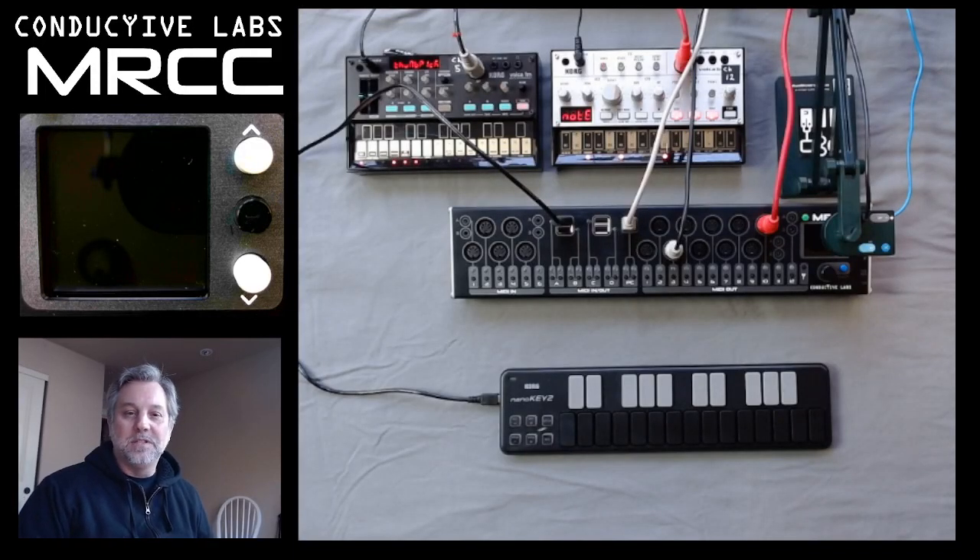Hi, my name is Steve from Conductive Labs, and in this video we're going to talk about the MRCC power, the MRCC sleep state, and the screen saver.